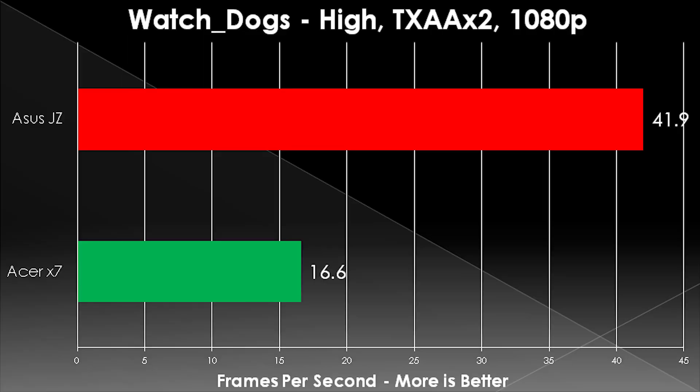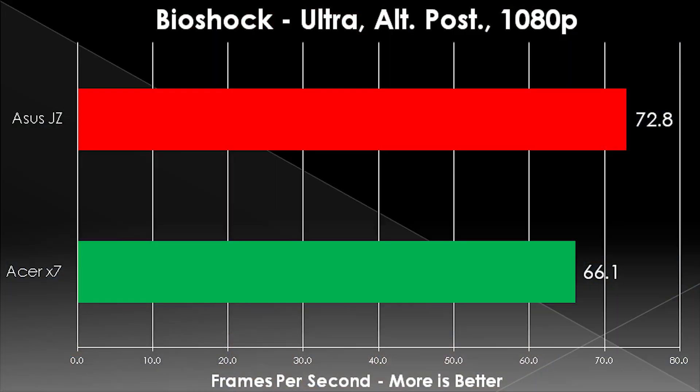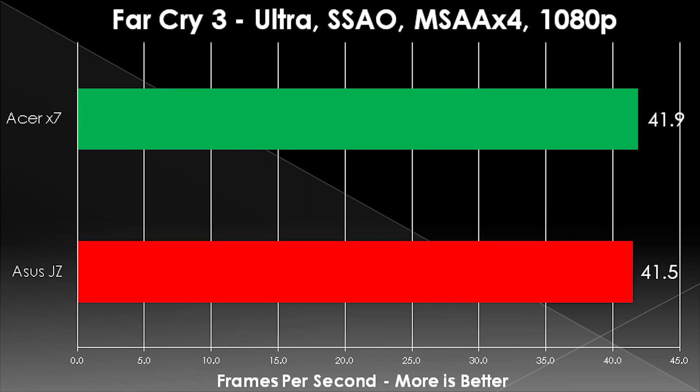Last but not least, we get to performance. The unfortunate thing that happened with Watch Dogs is the SLI profile didn't take properly. This is a very new game, and this is a problem you're going to have when running SLI systems — things aren't going to be properly optimized and profiles won't properly work. So with Watch Dogs, only one of the GPUs was working, and the X7 got crushed. That said, once the profile starts working in the future, it'll run much better. Like you see in Far Cry 3 and Bioshock Infinite — it ran completely fine and even won in Far Cry 3 by a very small margin.